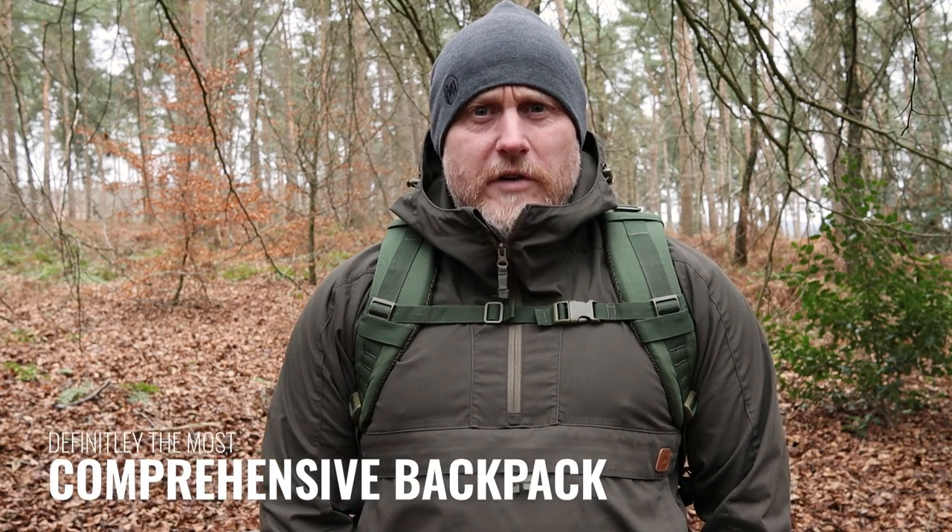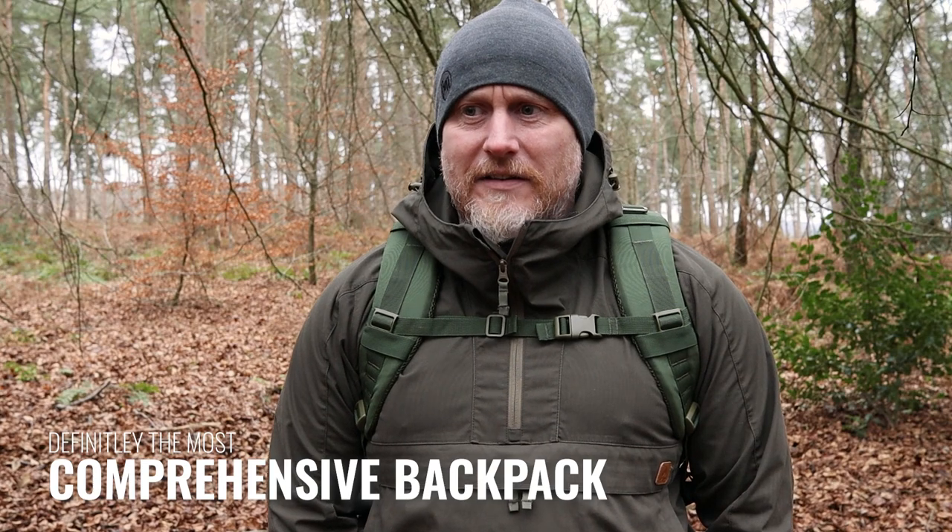Hi, I'm the Moorlander and this is Moorlander EDC. I hope you're all well and having a great Sunday. This is possibly one of the most feature-rich backpacks I've ever tested, and I think that's credit to the Crib Goch team for the amount of development and thought that's been put into this.